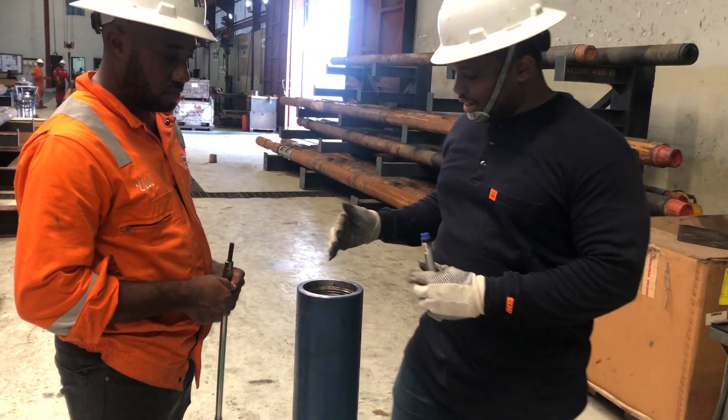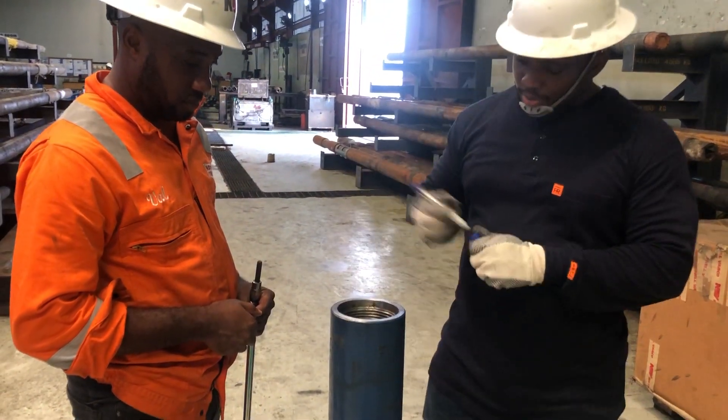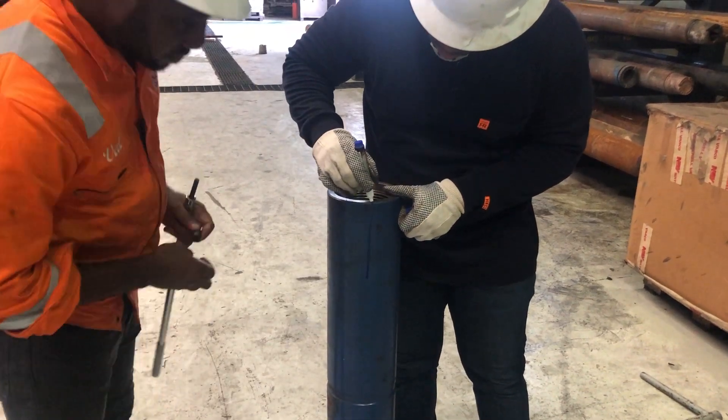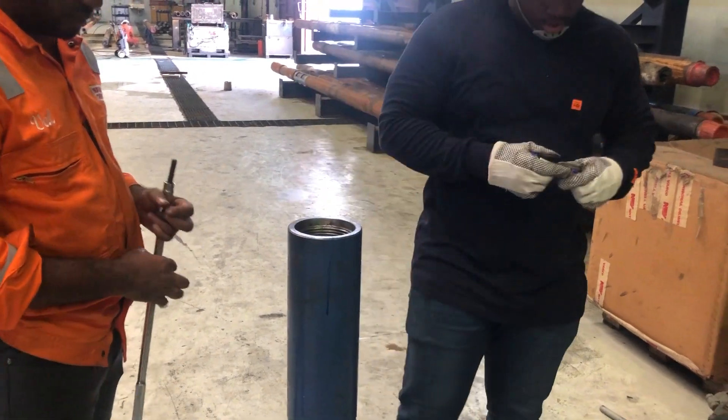We need to align the mole shoe to the scribe line of the directional driller. I am just going to assume that this here is the scribe line and this is where it is marked. So, this is the scribe line here.